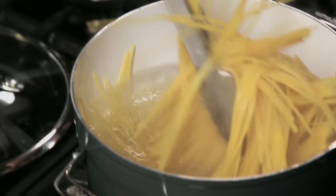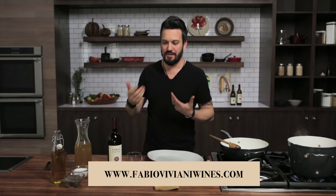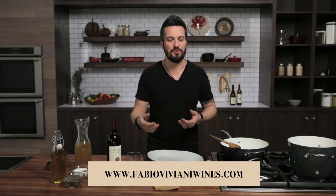While we're waiting for the pasta, I grab some wine — of course. What wine? Fabio Viviani wine! A little red blend, Cabernet Sauvignon and Pinot Noir. It will do marvelous with a little formaggio in the pasta.